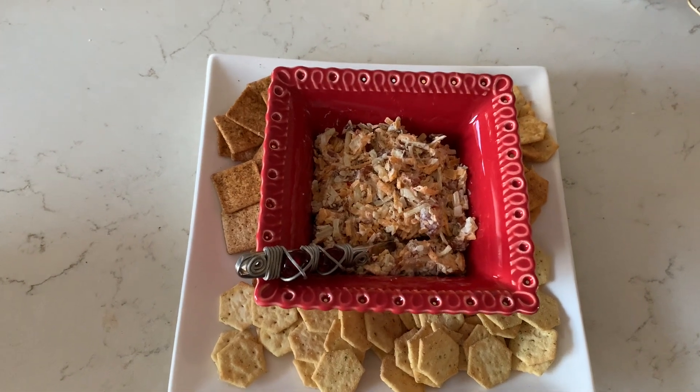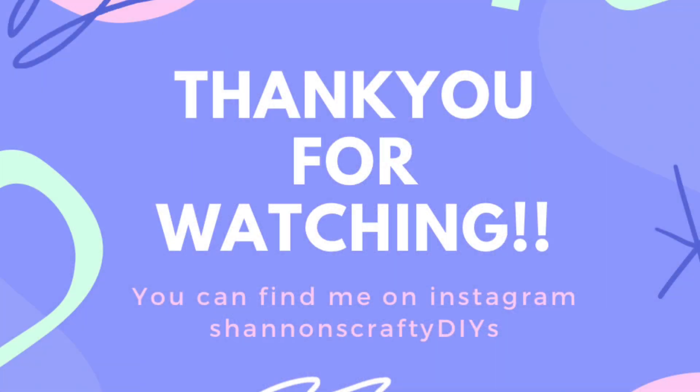I hope you guys had fun and I hope you will recreate this at home. Let me know if you do and if you like it. Please don't forget to give me a thumbs up, and if you're new, go ahead and hit that subscribe button — I don't think you'll be disappointed. Anyway, I hope you guys have a great day. Bye!